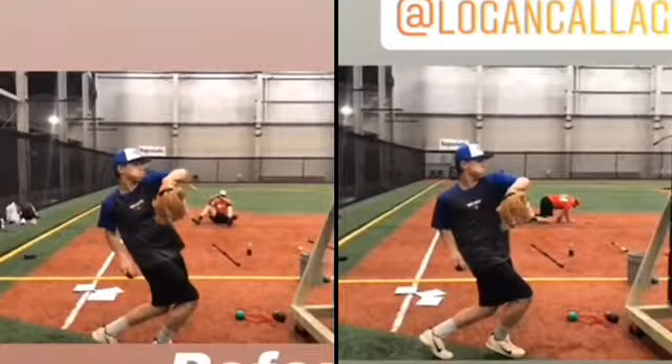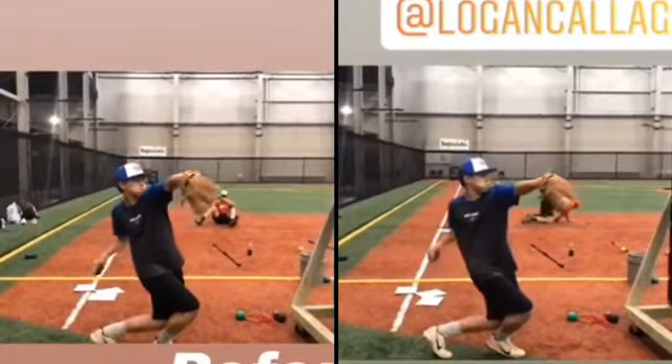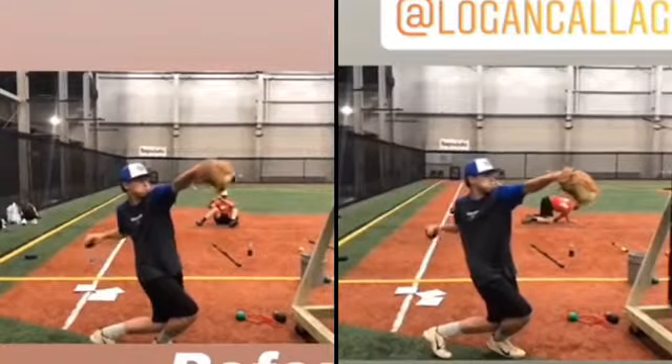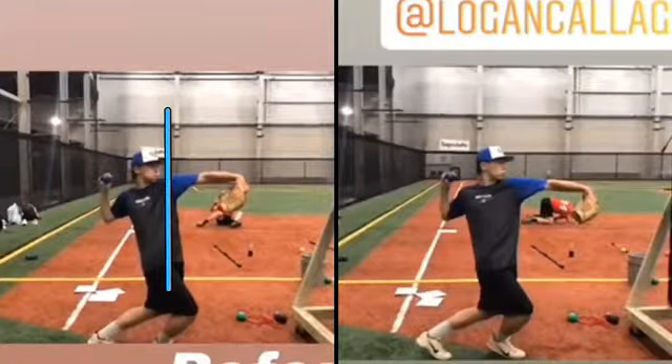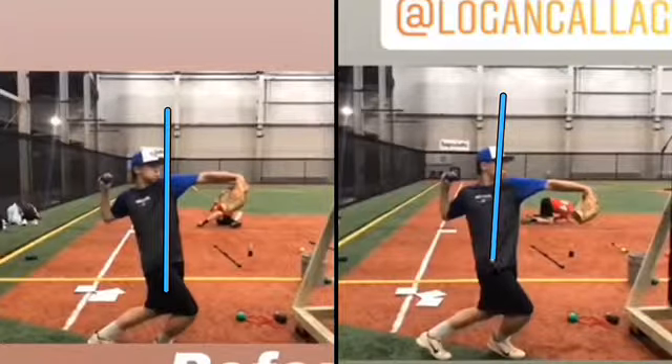All right, so this is a before and after of PRP Baseball, and he's saying that the one on the right is better. Notice that the trunk position here versus here.